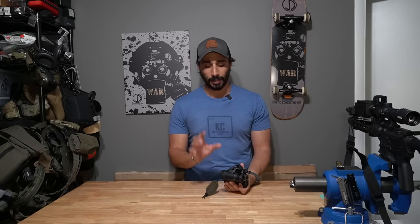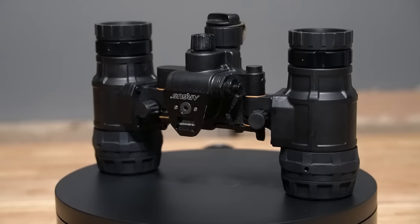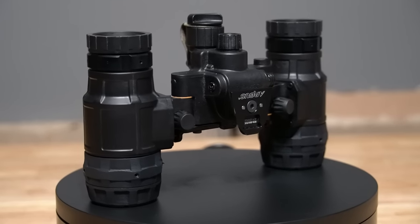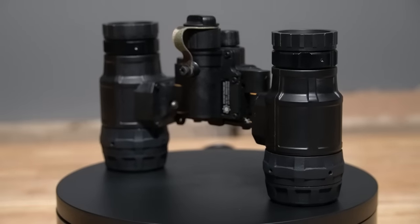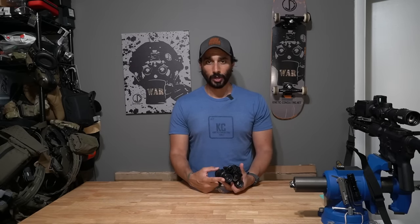Another thing I really like are the rear diopters. Op4 offered up rear diopters they make — some kind of optimized 3D-printed design. There's a lot of well-done 3D printed gear out there, and these have been really good. They're very low profile in how you adjust them, so you don't accidentally bump them — they're not easily moved and they lock well. They're a little different from the PVS-14 diopter adjustments but use the same lens assembly on the inside.